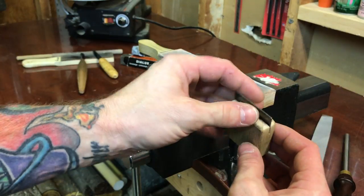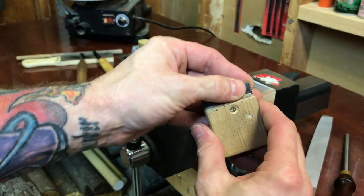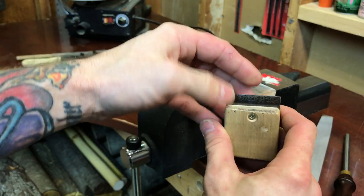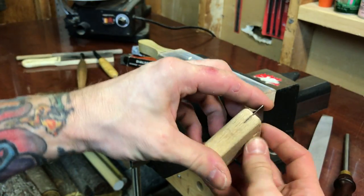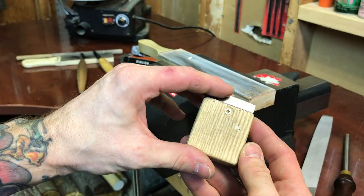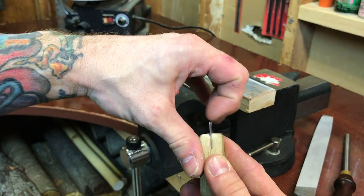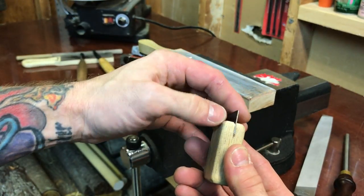What I use for that is this little tool that, if I remember correctly, came in my strop and slip set from Sean Hellman from Woodland Craft Supply. Basically it's just a piece of metal in a slot in a piece of — I believe this is oak.